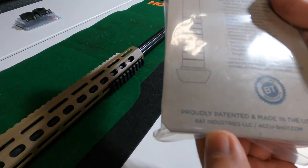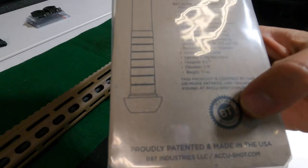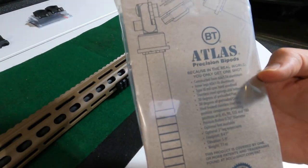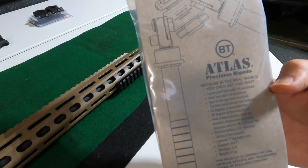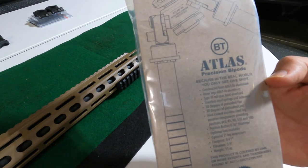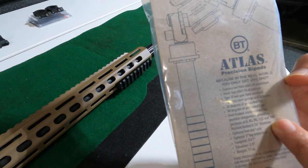First thing here is that this is proudly patented and made in the USA. It comes with a lifetime warranty, made from 6061 T6 aluminum, type 3 mil spec hard anodized stainless steel springs and fasteners, and heat treated stainless steel leg position components providing positions at 0, 45, 90, 135, and 180 degrees.